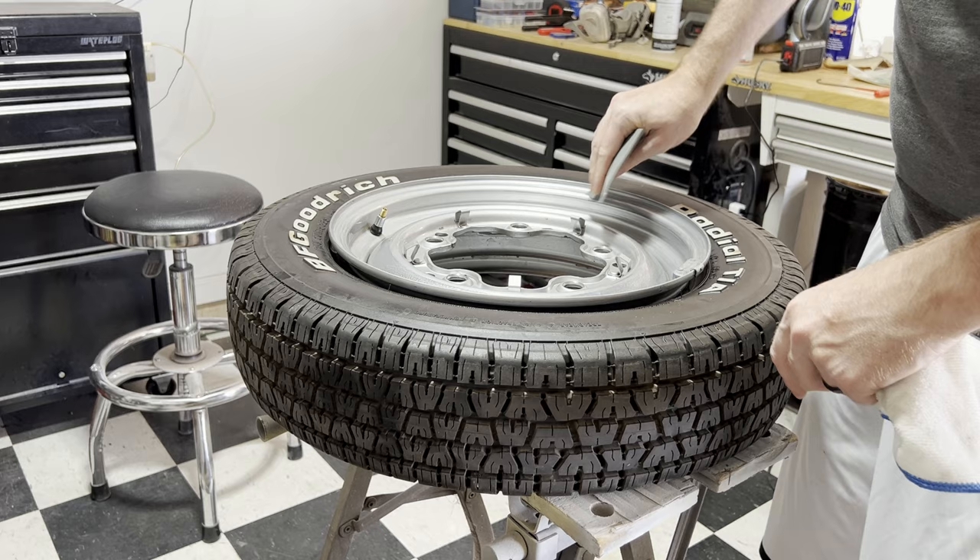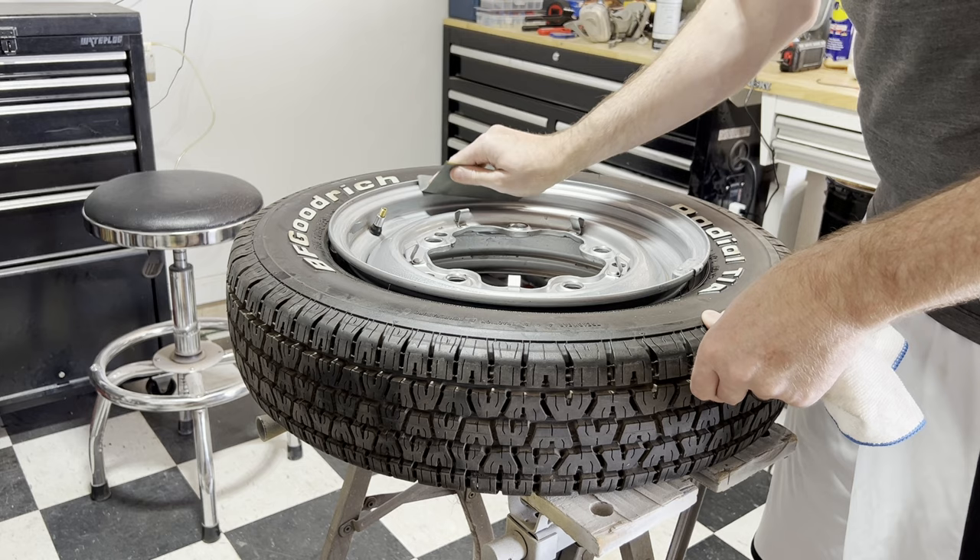Then we'll tape off our valve stem so we don't put paint on that, and then I'll show you how we're going to get the wheel blocked off with a good method that I've learned.